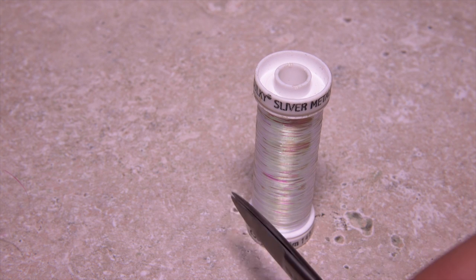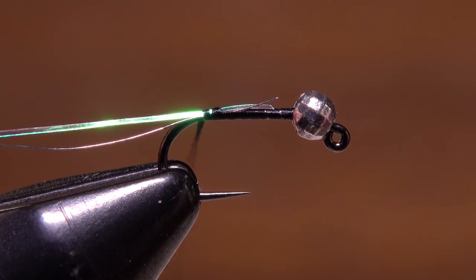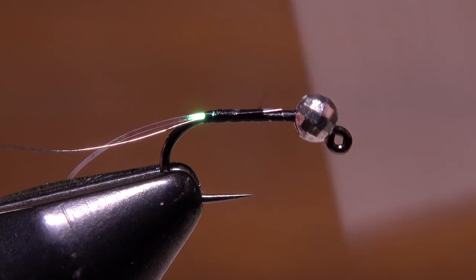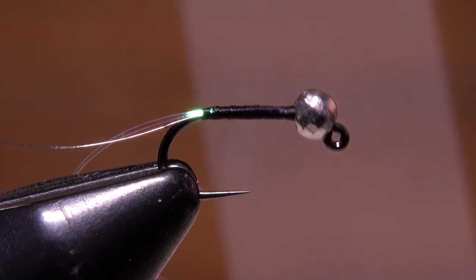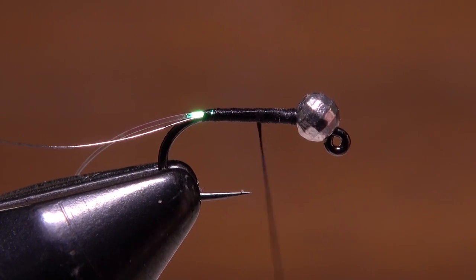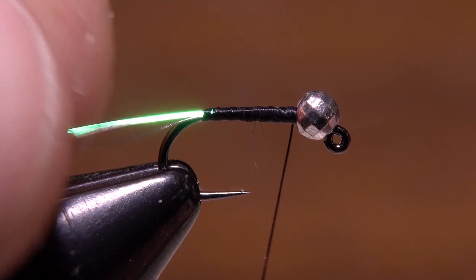Pearl colored Sulky Sliver metallic is used for the second ribbing material. Once again, four to five inches will make numerous flies. Repeat the same tie-in procedure with the Sulky as you did with the silver wire. With touching wraps, advance your tying thread all the way up to behind the bead, then use it to produce a slightly tapered smooth underbody for the fly. Try not to build up too much bulk while doing this.